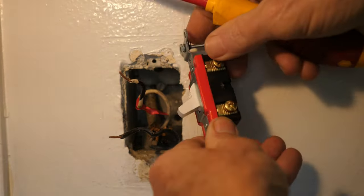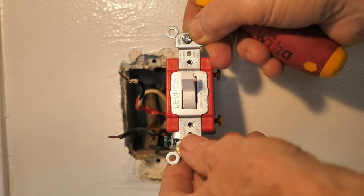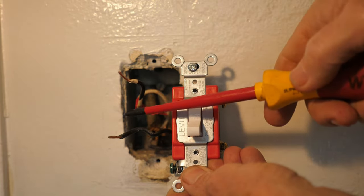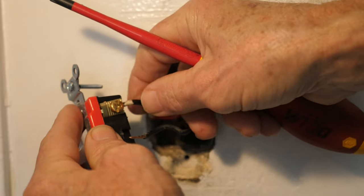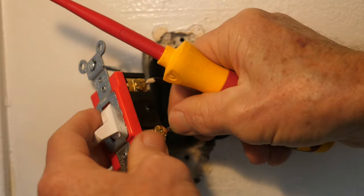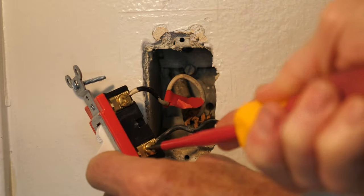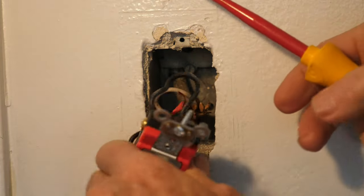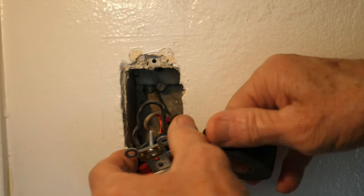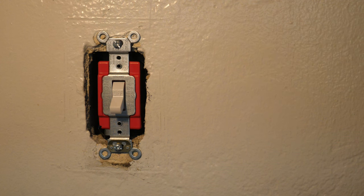It doesn't matter which wire goes to which terminal. This switch simply closes the circuit so electricity flows from one wire to the other and into the light — or opens the circuit when you turn it off so the light goes off. I put the wire right in and tighten it down securely, then put the second wire in and tighten it down securely. I tighten down the green ground terminal, then take some black electrician's tape and go around the terminals, including the grounding terminal.